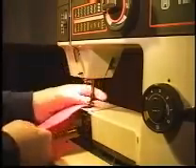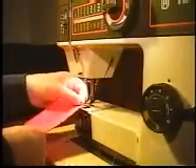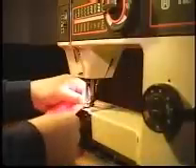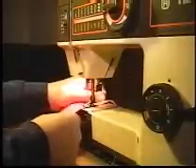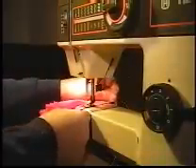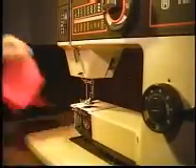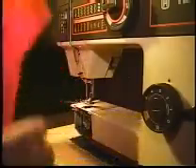You can also add that decorative line of stitching along the outside fold. And that is a folded seam.